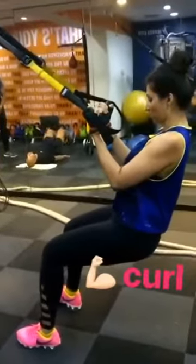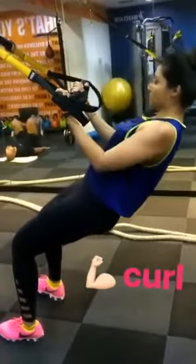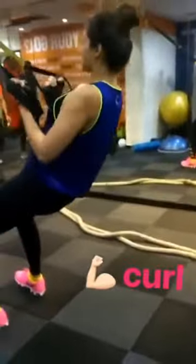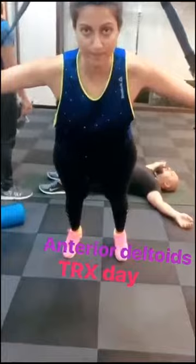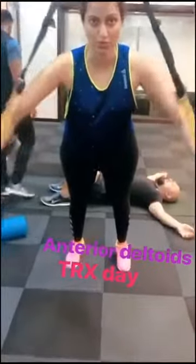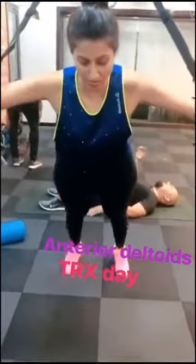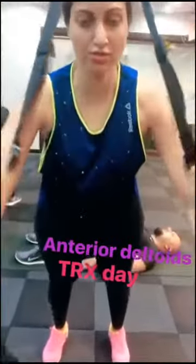Back, back it back — retract your scapula, very nice. Now full: one, two, three, four. Keep elbows full — that's better. Five, six — just contact your chest. Seven, nice, keep it up, good.